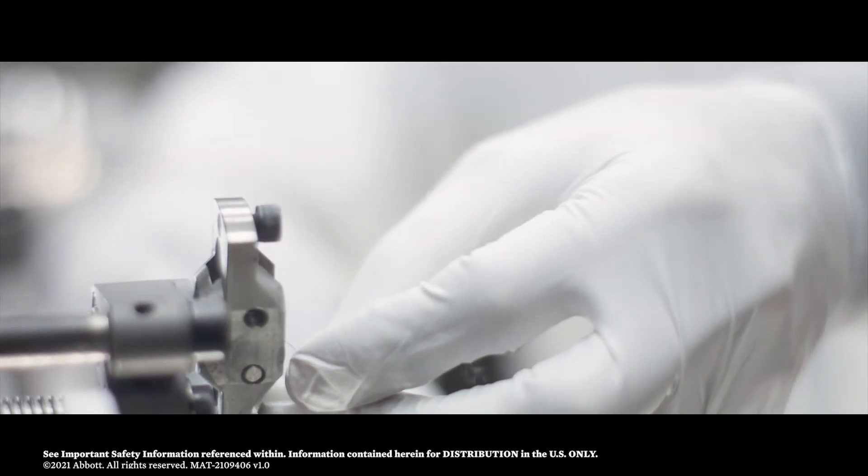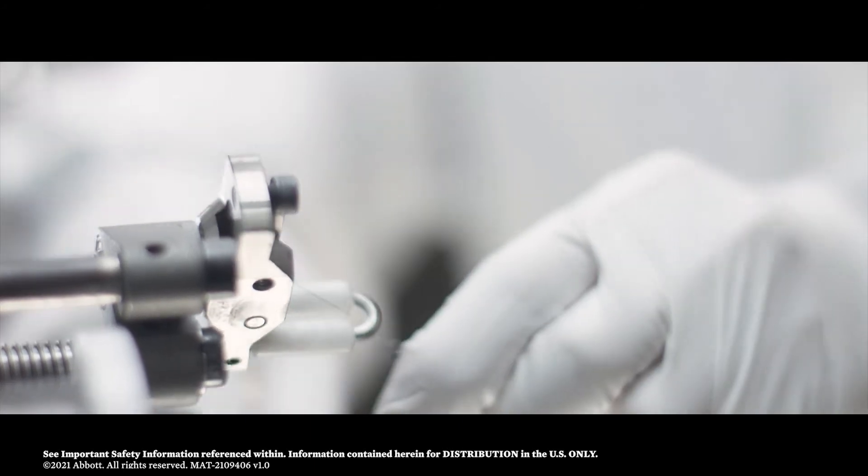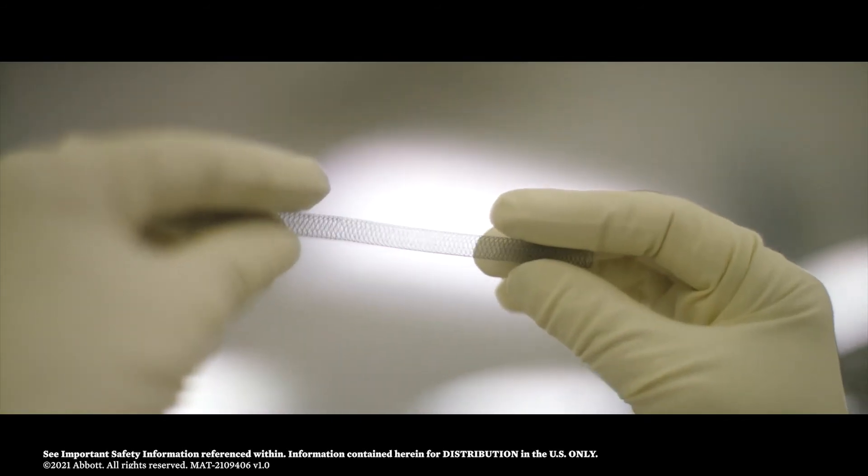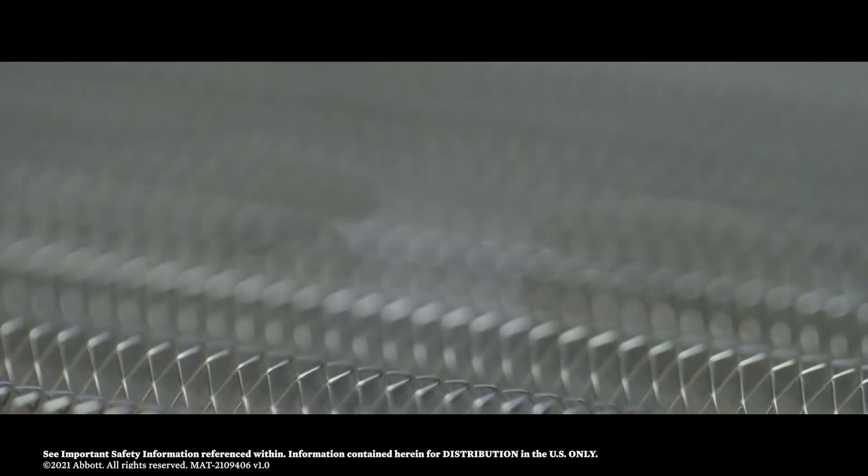Once the stent length is achieved, the loose nitinol wires are individually back braided and the ends are carefully connected. The Supera construction process is completed with no additional nitinol removed.